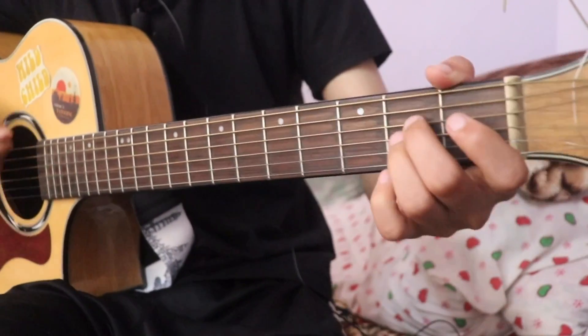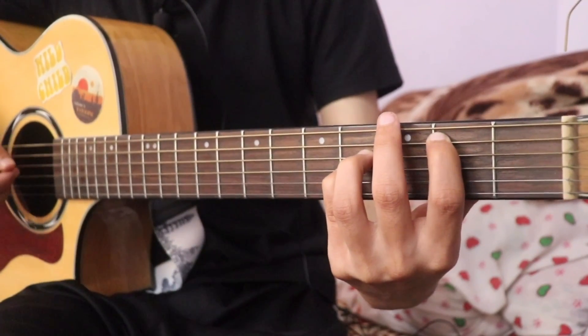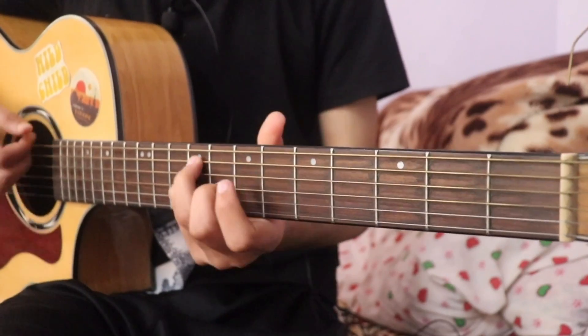E major is open. Then if the chord is B, you will see B major is open. If A major is open, then you will see B major is open.